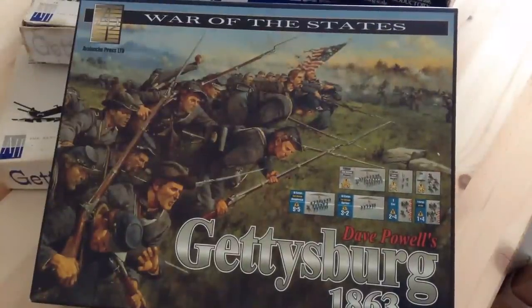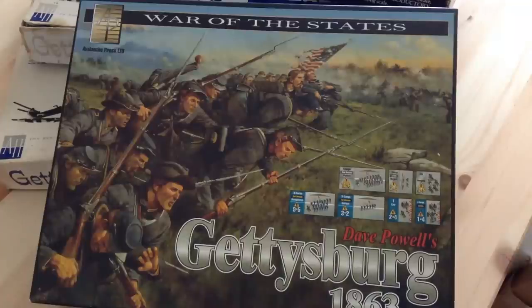This time around we're going to take a look at War of the States, Gettysburg 1863, designed by Dave Powell and from the Avalanche Press.